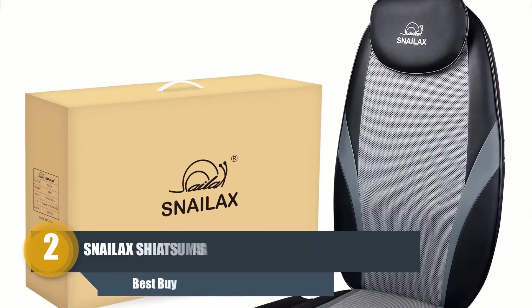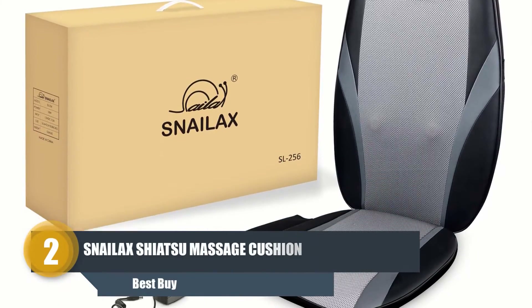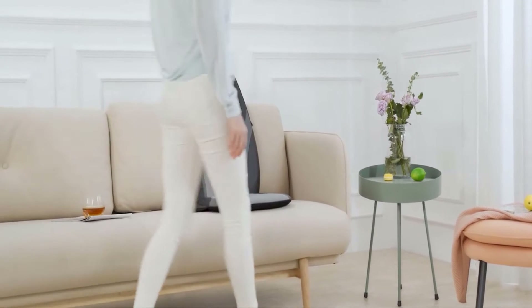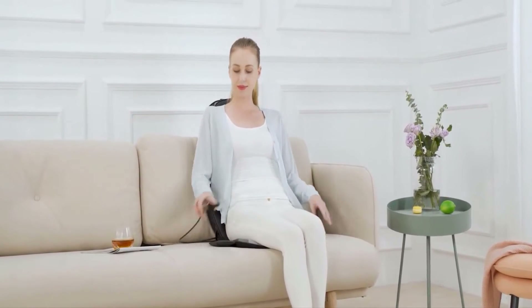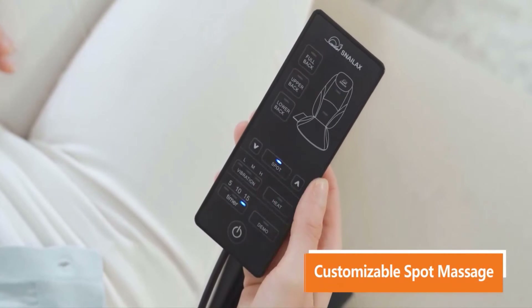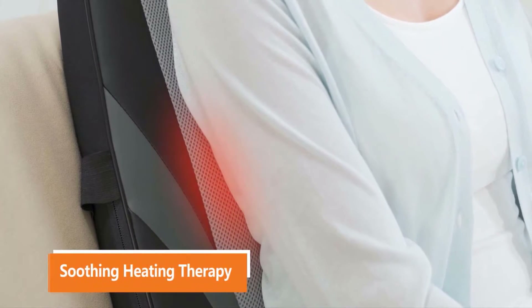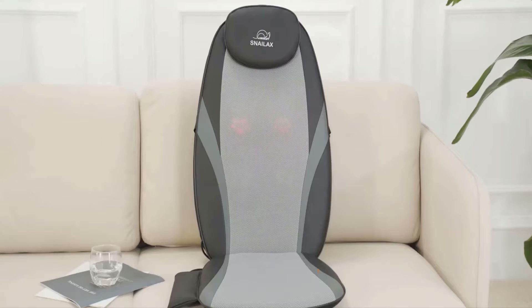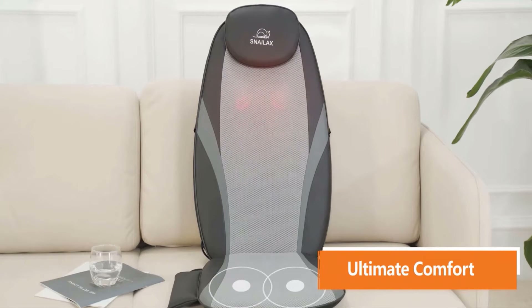Number two: Snailax Shiatsu Massage Cushion. This shiatsu chair pad is made of luxury leather and smooth mesh. It has four deep kneading massage nodes adjustable at a maximum height of three millimeters. The nodes move up and down and relax the entire fatigued back. It divides the body into three massage zones: full back, upper back, and lower back. The heating feature soothes and relieves tight muscles and soreness of the shoulders, upper and lower back.